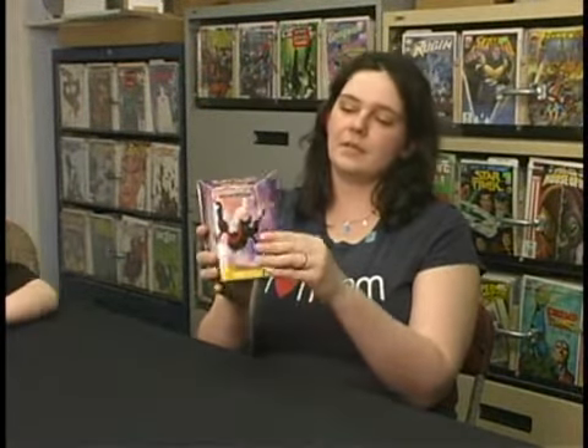Let's talk about how to start Pokémon. Let's say you're a young one, or even yourself are interested in playing Pokémon — what do you need? How do you get started? There's a lot out there. The first thing I would recommend grabbing is one of these. This is a starter deck. It comes with many different things, including a fully playable deck to get you started.